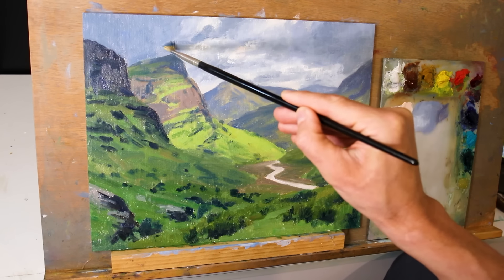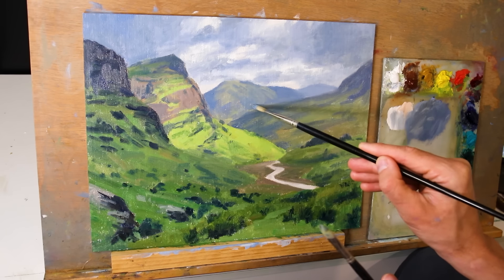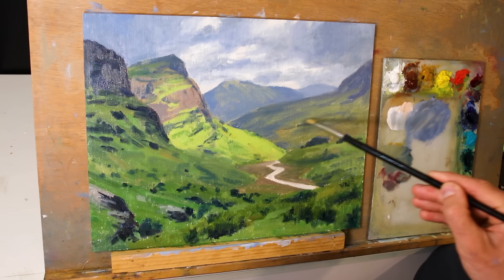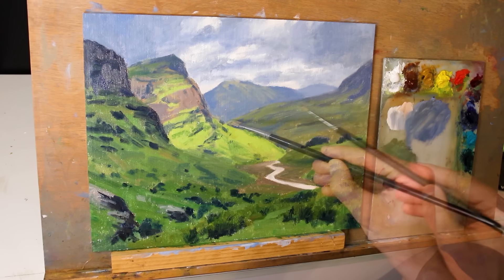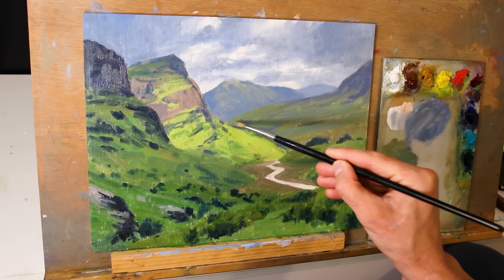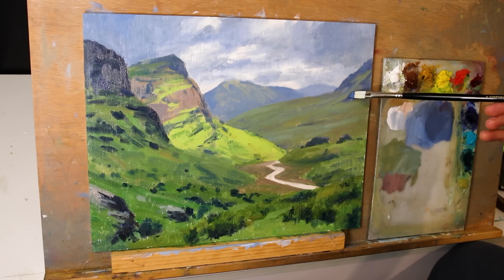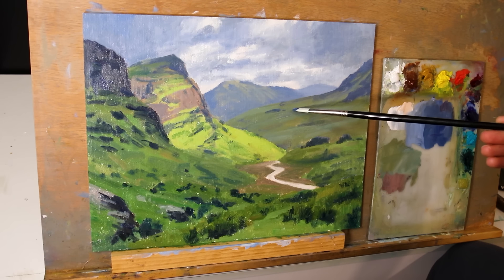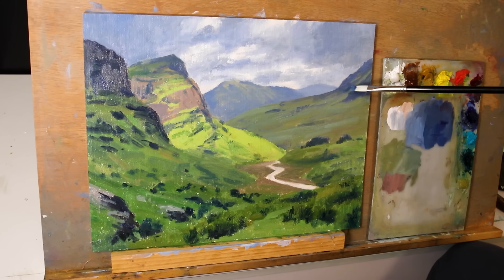In the modelling stage I'm working on individual zones, refining areas, building up details, and adjusting shapes and forms. I started with the clouds in the background, then darkened the background mountain — the initial green I'd added felt too saturated and was bringing it forward. I wanted it to sit back further in the landscape and look like it was raining and wet, so I carried on working in the background finishing off that mountain later on.